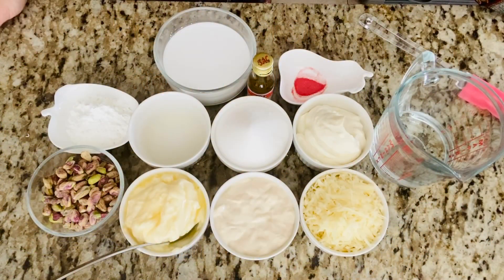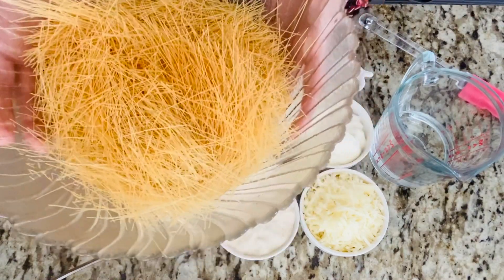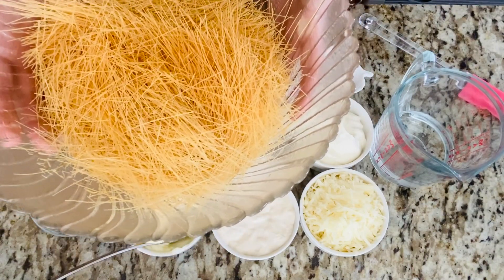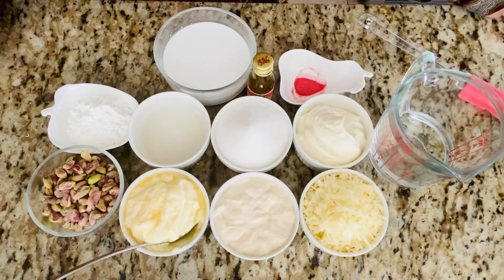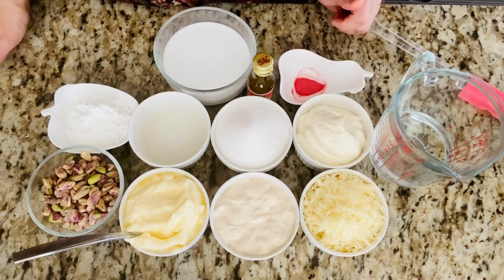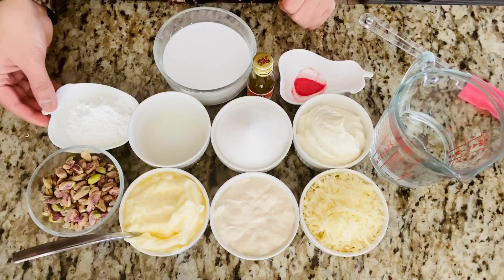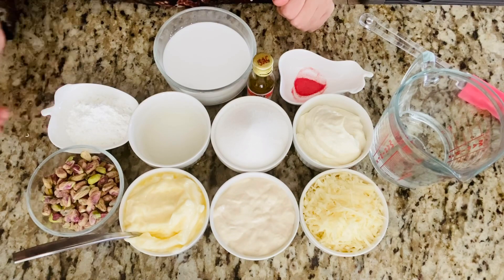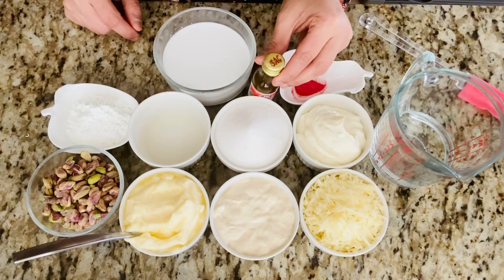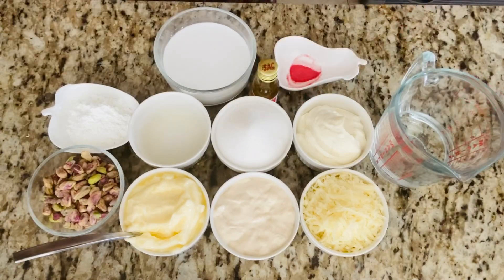Hello and welcome to Soumya's Kitchen. The recipe today is a Turkish dessert called kunafa. I'll make a kunafa with vermicelli — called sevaya in Urdu — and this is 300 grams of roasted vermicelli. Other ingredients are: six tablespoons of butter, half cup of cream, half cup of mozzarella cheese, half cup of cream cheese, half cup of sugar, one teaspoon of lemon juice, one heaping tablespoon of cornstarch, pistachio, one cup of milk, saffron essence, and orange food color.